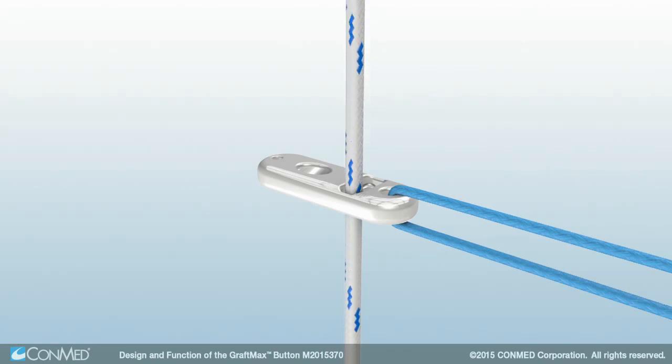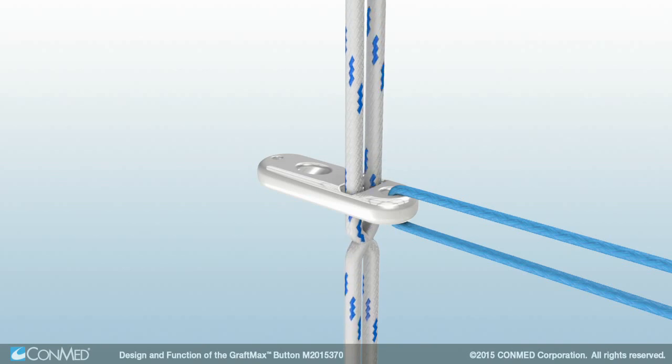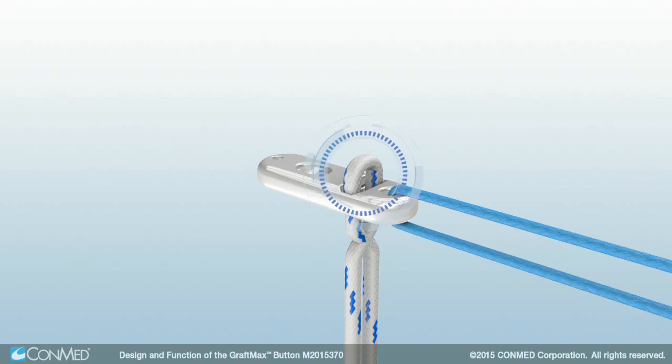A titanium button is combined with No. 5 Hi-Fi Suture. This ultra-high molecular weight polyethylene suture is assembled featuring a locking loop which sits above the locking pocket on the top of the button.